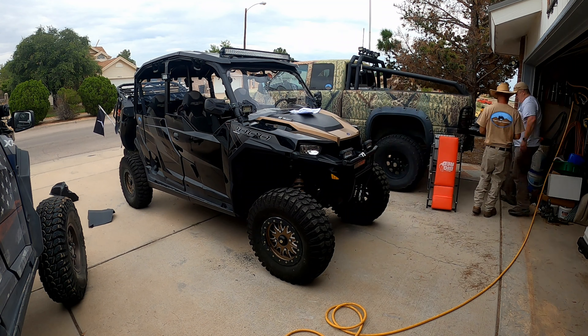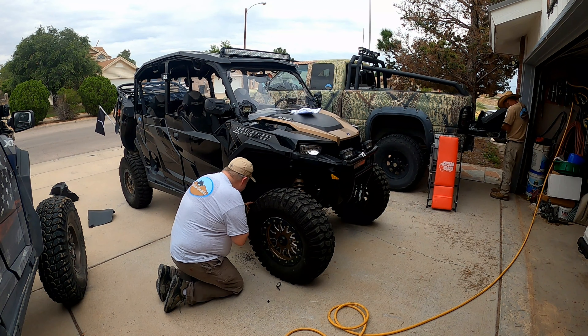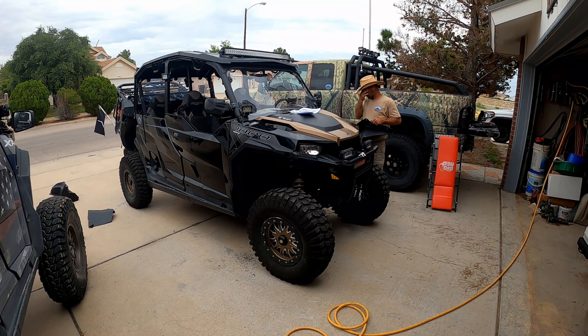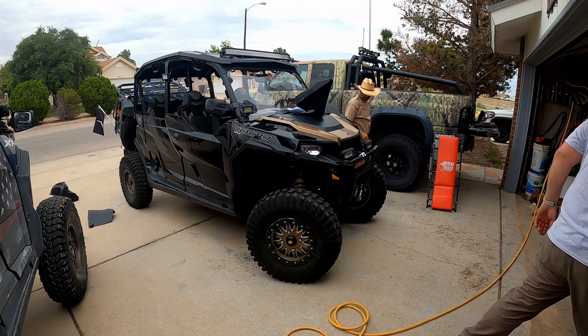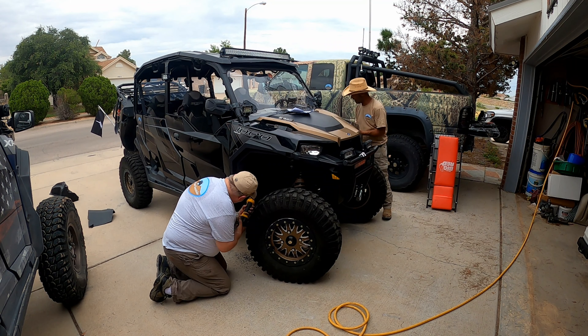The skid plate that Kevin installed on the Intruder had some little kick panels that fit into the fender wells — that UHMW plastic. Really good protection, but the fender flares occupy the same space, so a little bit of that plastic had to be trimmed off so they would fit.